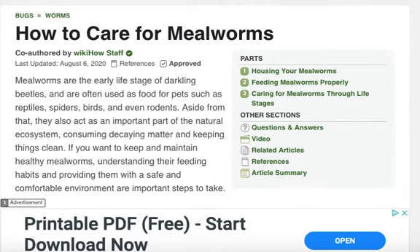Care for mealworms. Mealworms are the early life stage of darkling beetles and are often used as food for pets such as reptiles, spiders, birds, and even rodents.